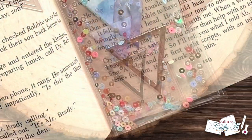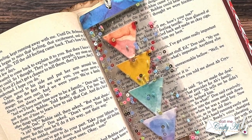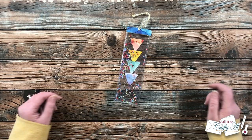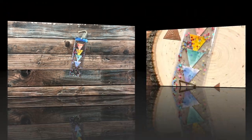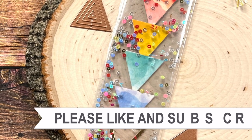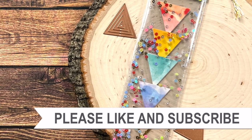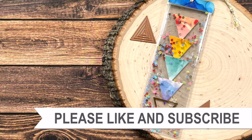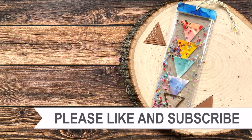I hope you enjoyed seeing how I made today's clear shaker bookmark. If you did, a thumbs up is always appreciated. Until my next video, I hope you're all having a crafty day! If you're interested in any of the products or tools I used today, I have links in the description box.